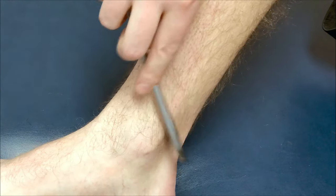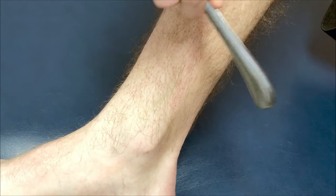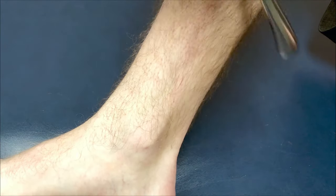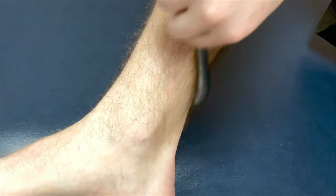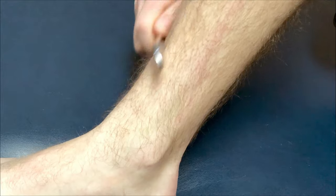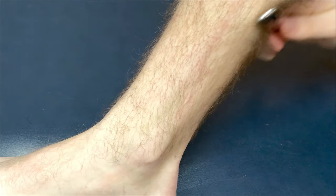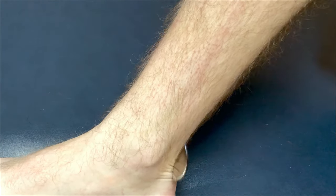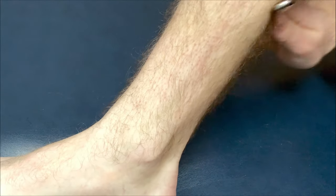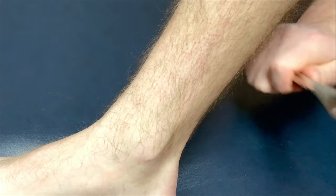After hitting all those spots, switch direction and go downward, or at different angles. Keep using 35 to 45 degree angles but vary the direction — upward, downward, sideways. Targeting the muscles from different angles hits them a little differently and helps promote more muscle scraping and blood flow to the area to promote healing.